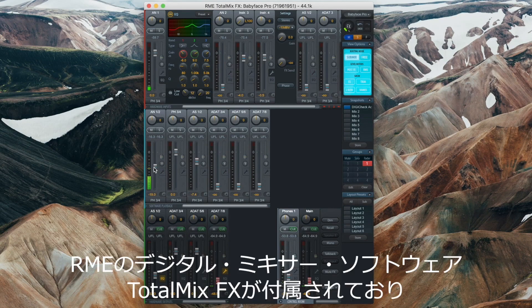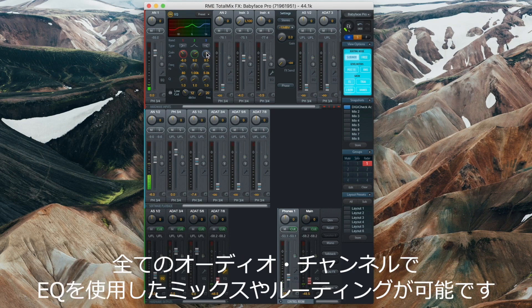The Babyface Pro comes also with TotalMix FX, RME's control software, where you can mix, EQ, and route all of the audio channels of your Babyface Pro.